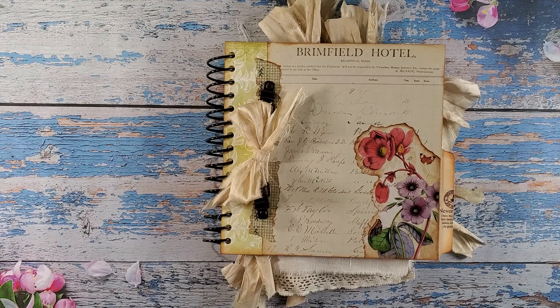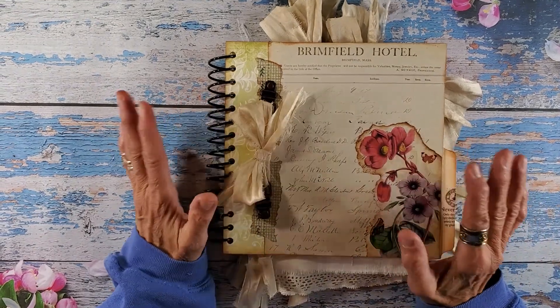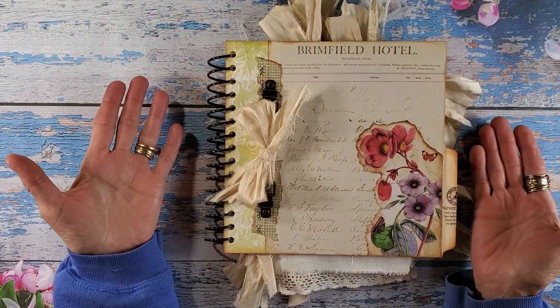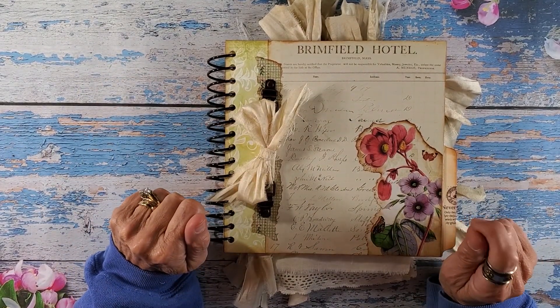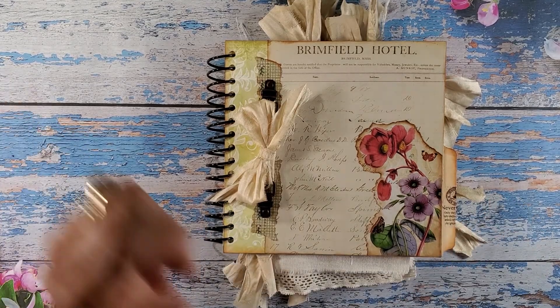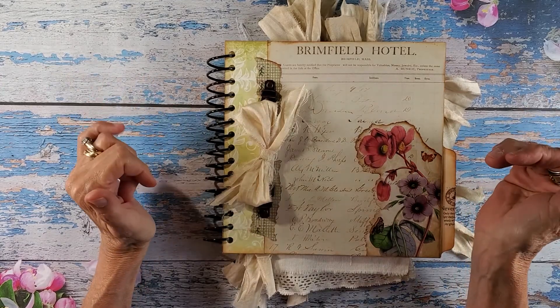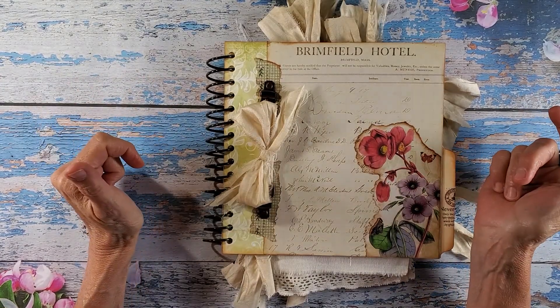Hi everybody and welcome back to Nellie and Ruth Designs. Today I'm really excited. This is the final flip through for the project that I created for Sharon over at Mad Paper Crush, the design team.